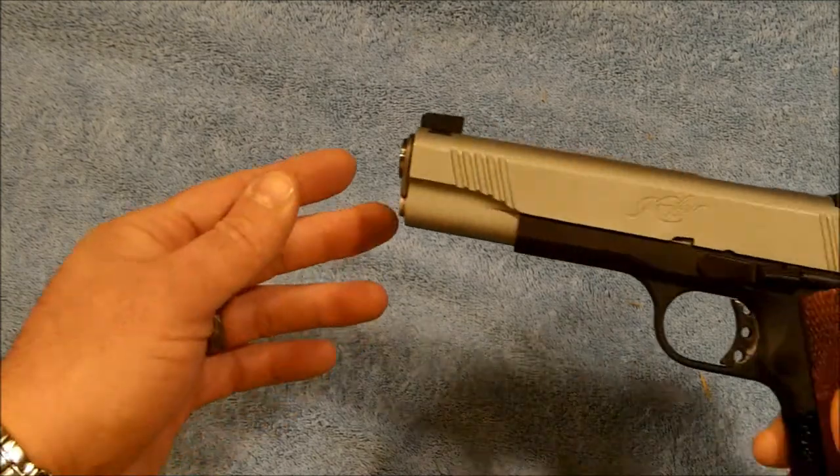Hello everybody and welcome back to the ranch. Dr. Uptown here doing a video response to Mr. Cowboys who requested we show our 1911s. Since I made a few acquisitions this year and you've seen them separately, I don't think you've seen them together since my original 100th anniversary 1911 video, so I thought I'd go ahead and show them to you.